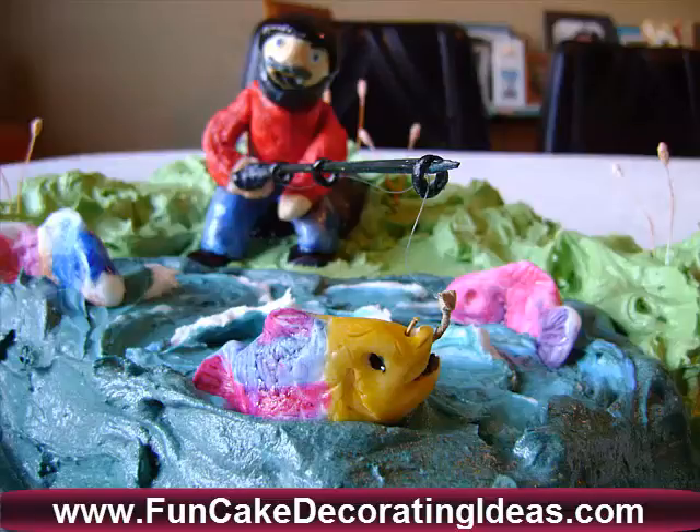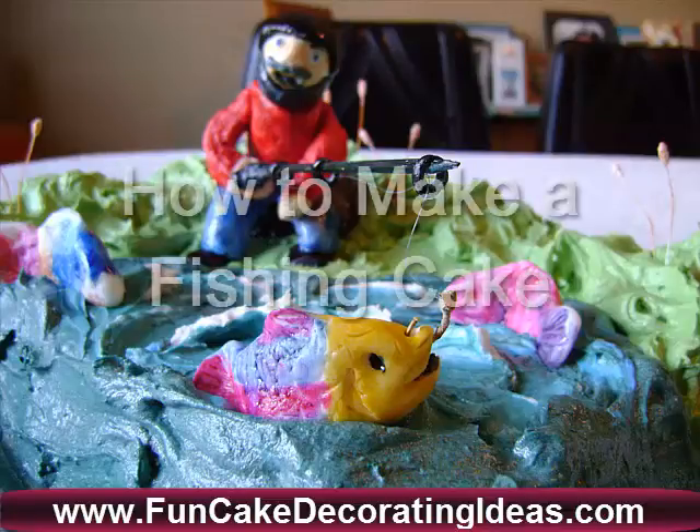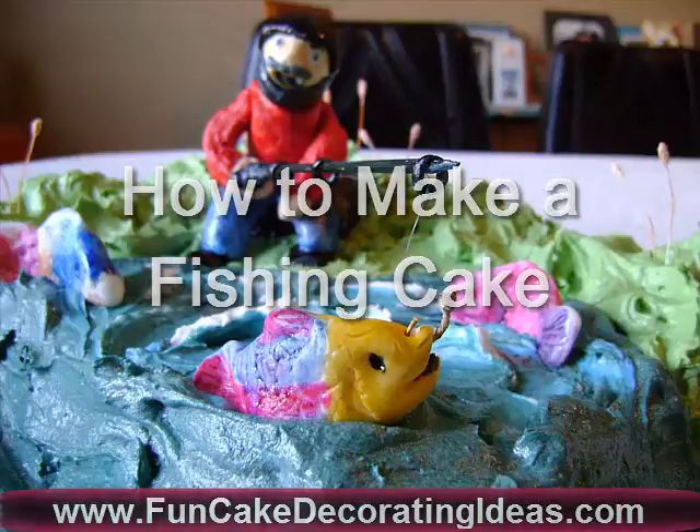Hi, Amanda Van Der Gulick here from FunCakeDecoratingIdeas.com. Today I'm going to show you how to make a fishing cake.